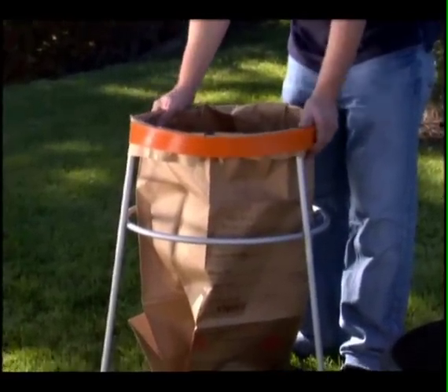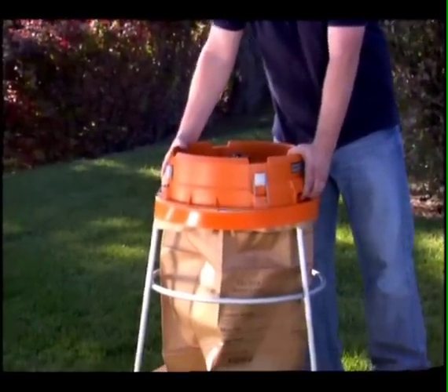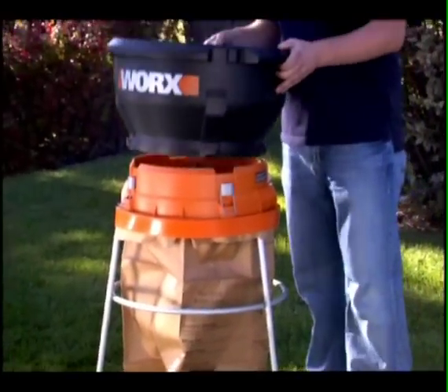The Works Leaf Mulcher also holds paper bags to help reduce the amount of yard waste that goes into landfills every fall.